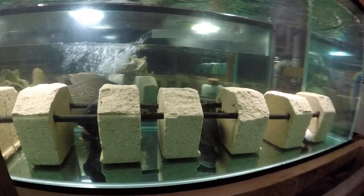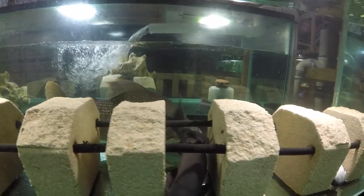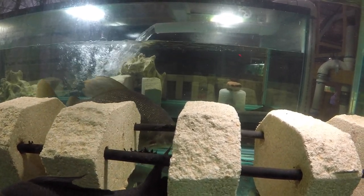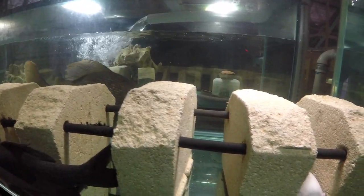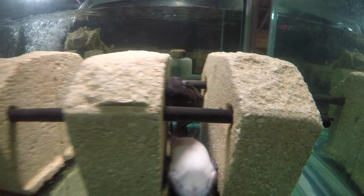Talk about problems of housing together aggressive fish. This tank is number six for Sexy in like two months. Anywhere I put him, it causes problems. This is the first tank — it's been about two or three weeks that I haven't had a problem with Sexy in this tank.